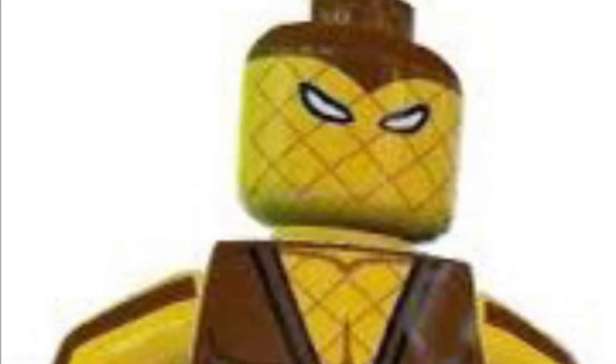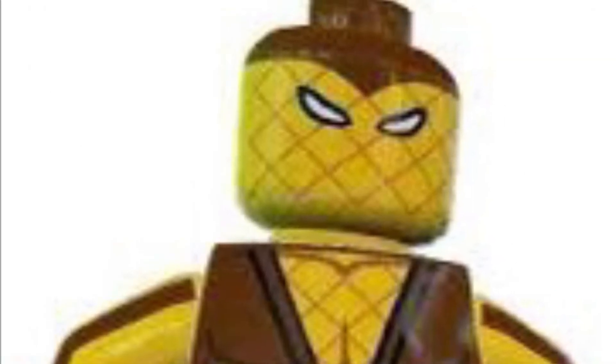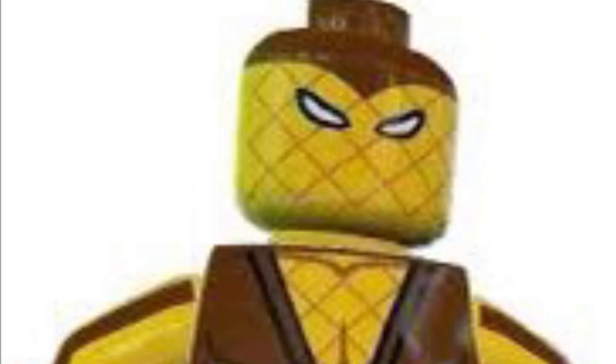I wanted something else for Shocker — something from the comics. I really like the comic design for Shocker. It looks kind of cartoony, but I love cartoony stuff. Just make it.